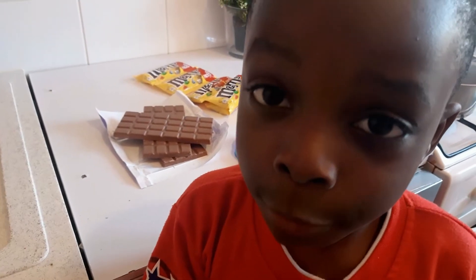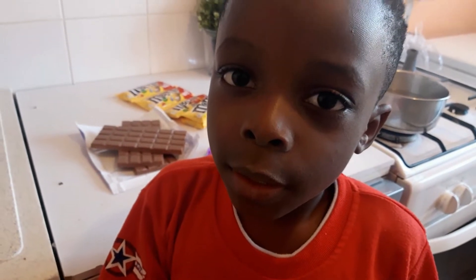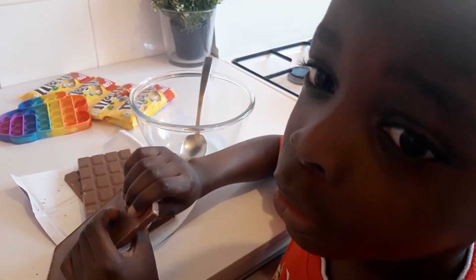Hello guys, welcome to my channel. Today's video is on puppy chocolates, so let's start. The first thing I have to do is bake the chocolates.